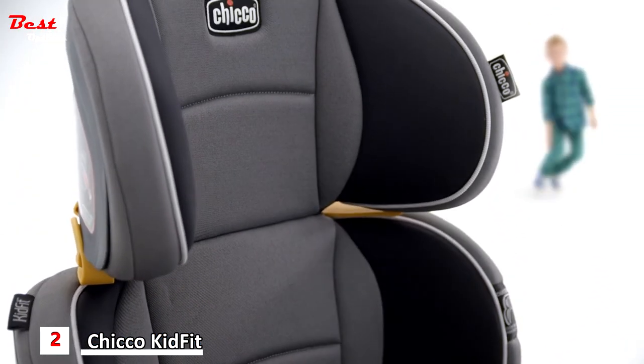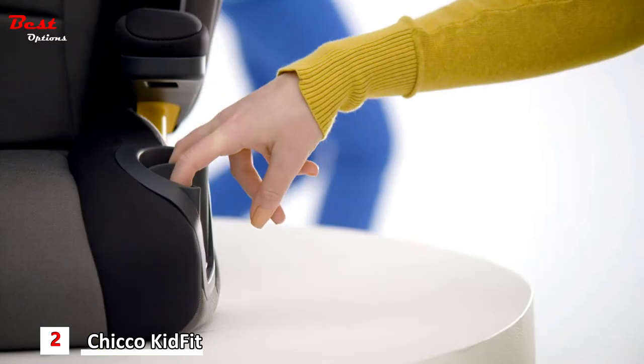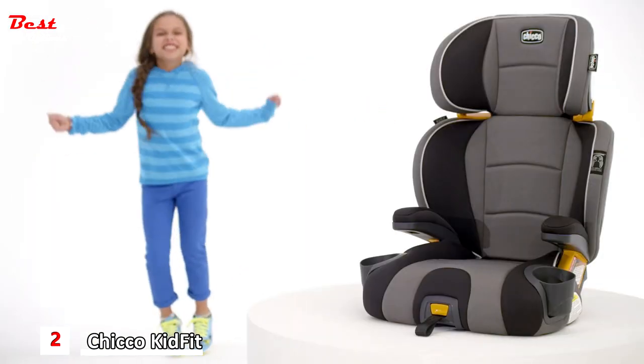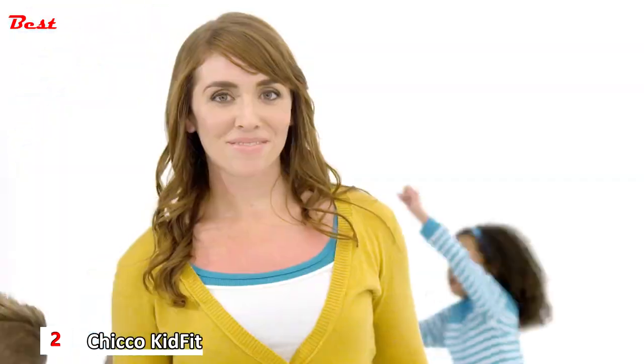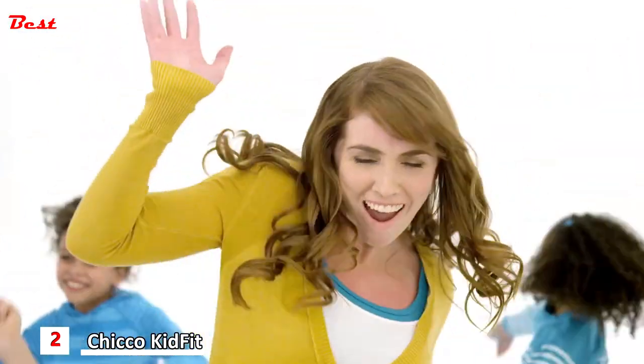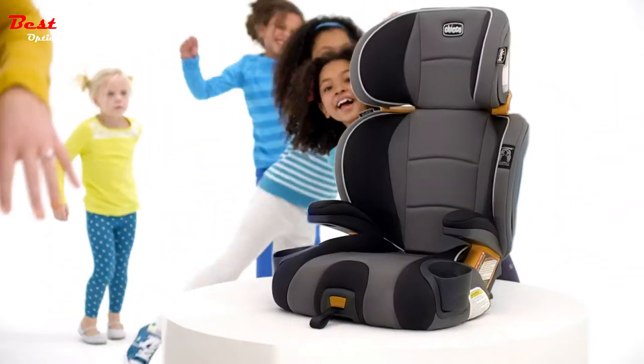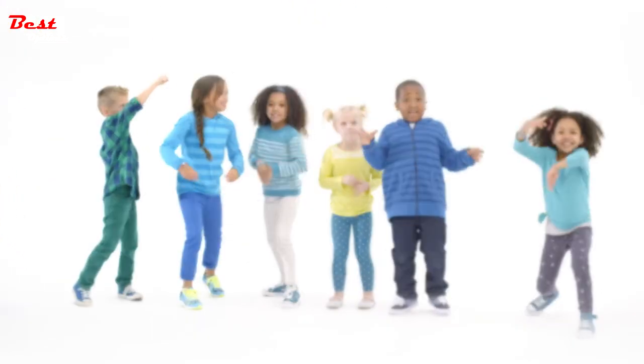Add in the features that only Kiko thinks of, like space-saving cup holders, removable and washable fabrics, and the ultimate in styling. And you're sure to love the Kid Fit Booster as much as your kids do. The Kid Fit from who else? Kiko.